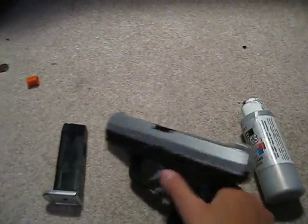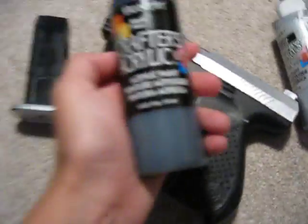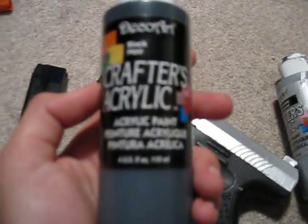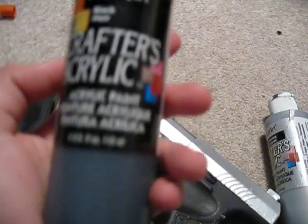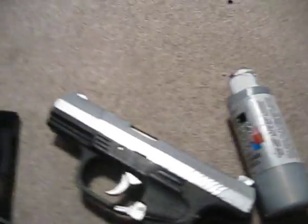And all this gun still works great. I also painted the lower half of the gun, or the lower receiver, with the same company's paint, except it's black. Just black.